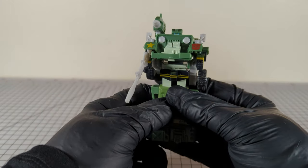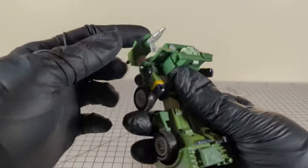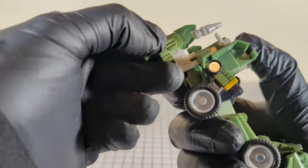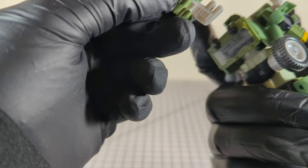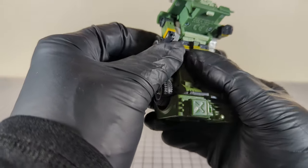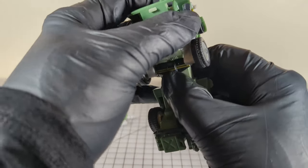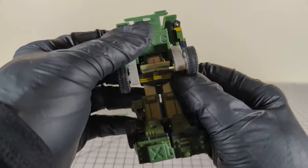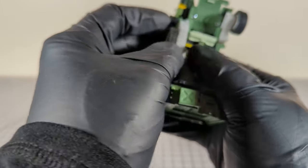We'll do a quick transformation here. Take the gun out. Take the rocket launcher off — it slips on and off like this. Then we can push the arms up, fold, and then push them in.